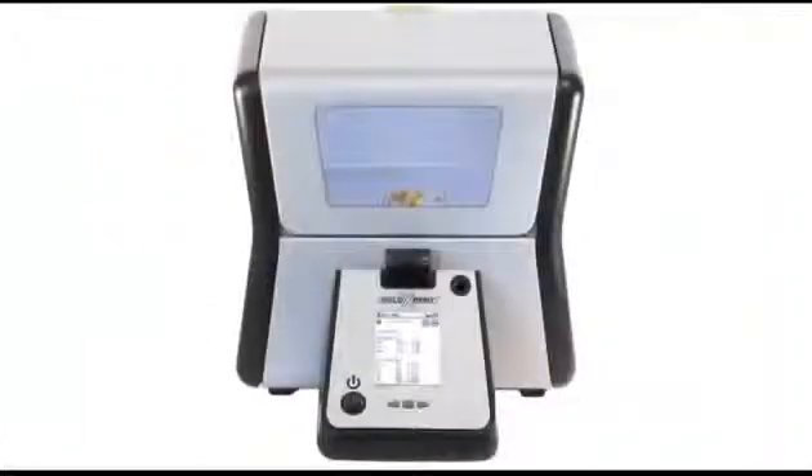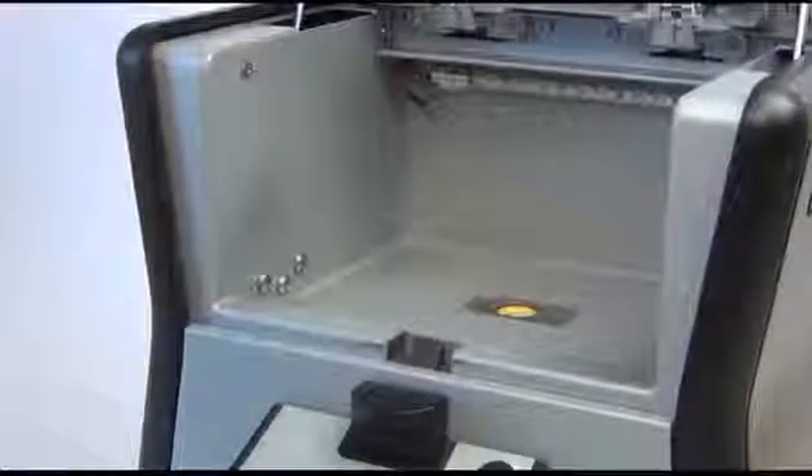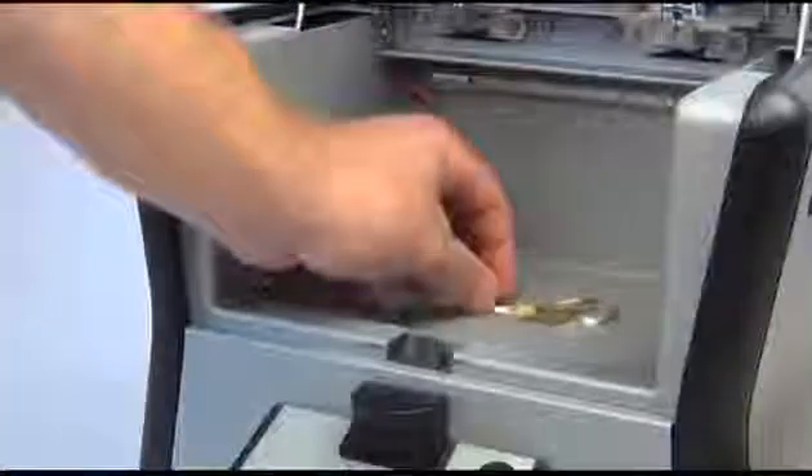The Gold Expert from Olympus was designed with the jewelry industry in mind. Its small footprint won't take up valuable counter space and it can test any piece of jewelry in seconds. Testing couldn't be easier — just place, close and tap.